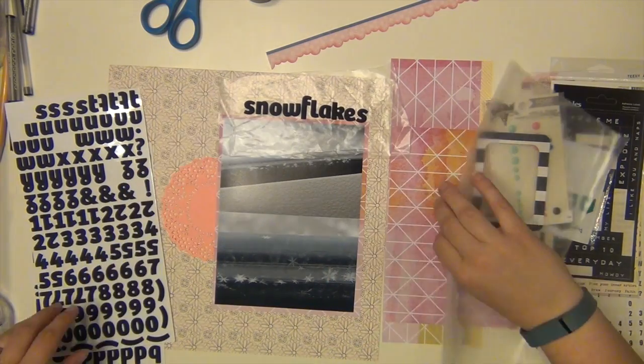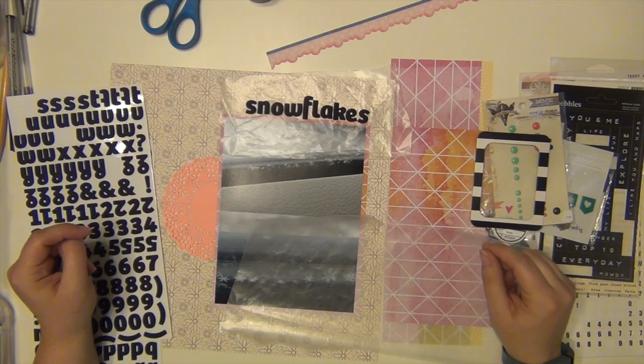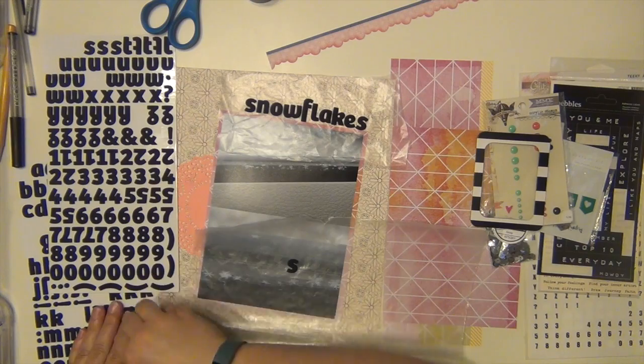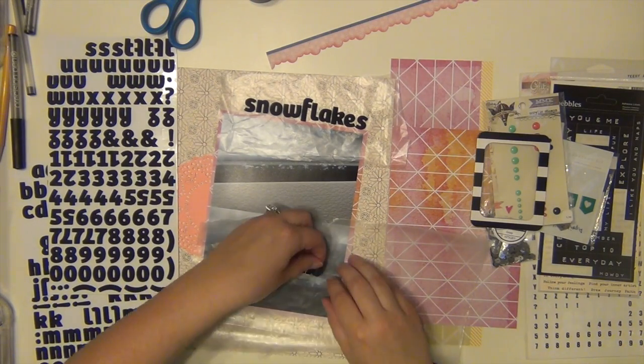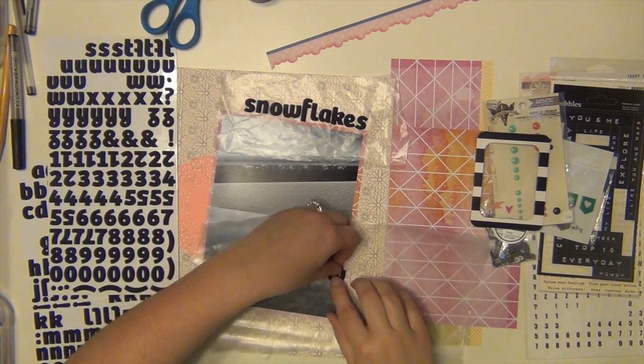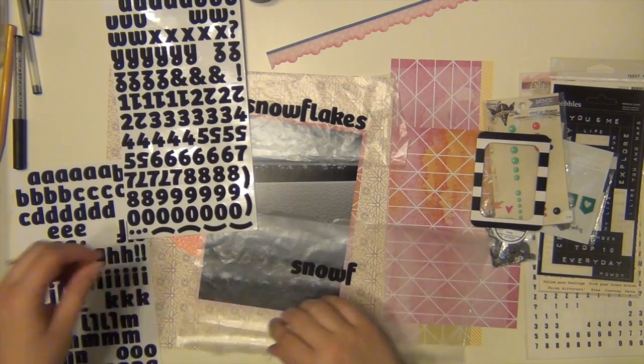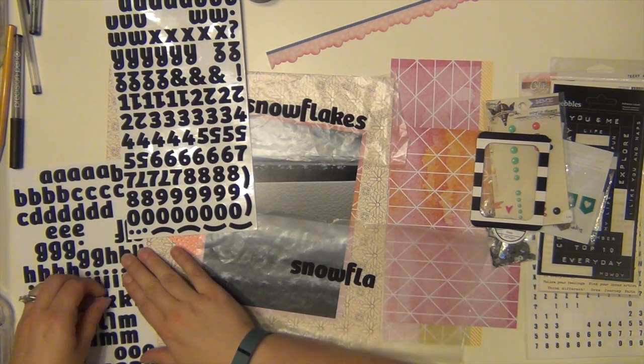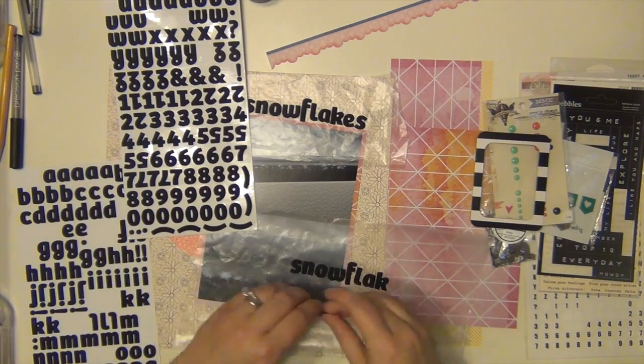So I am using the background paper which is from Sassafras — it's kind of a creamy with a black very thin floral print on it. And the pink paper that I used to mat my photos is from Studio Calico.